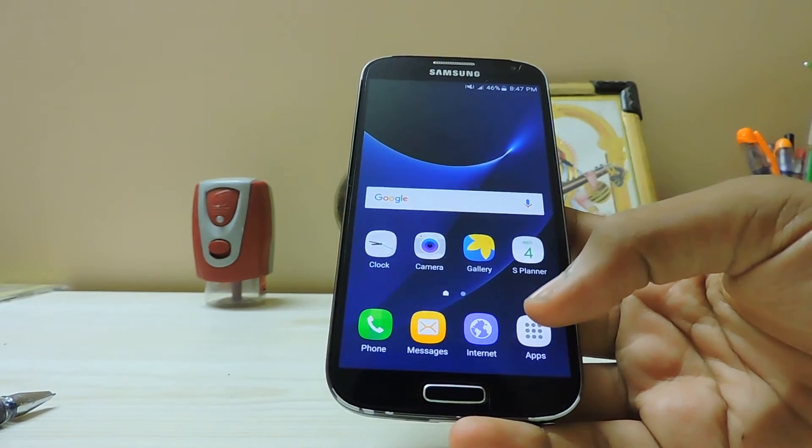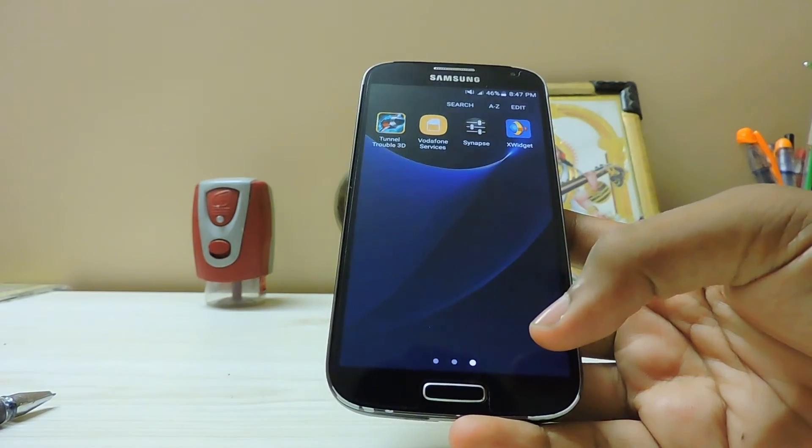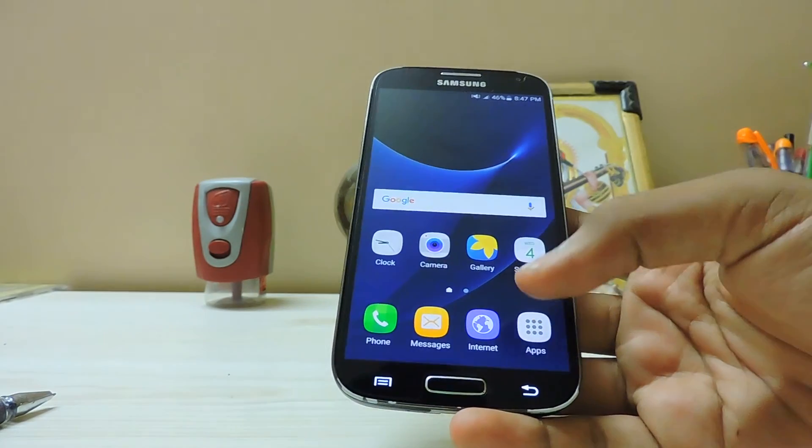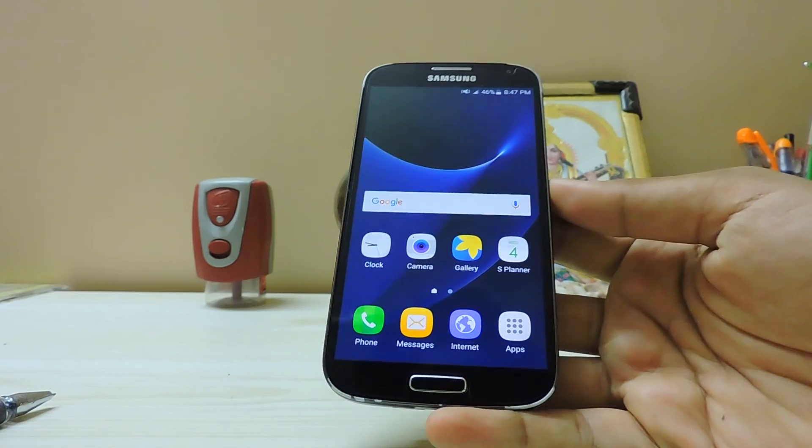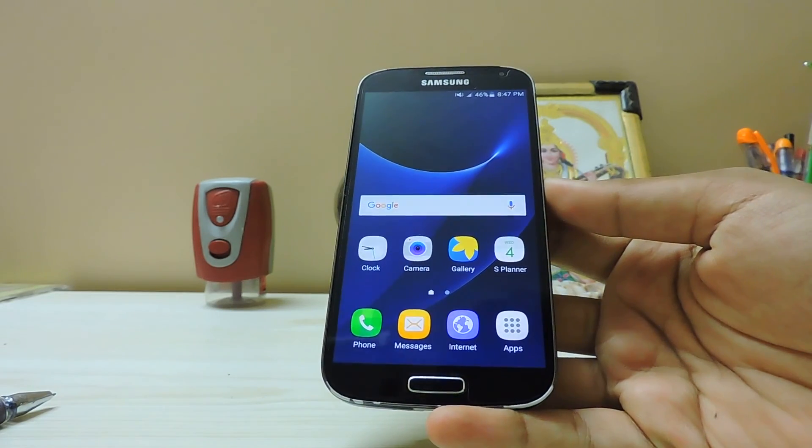Don't freak out because of comments from that guy and the 11 or so other people who messed up their phones using Volta kernel. I've been happily using this kernel for four months with no problems. Chill out and peace.